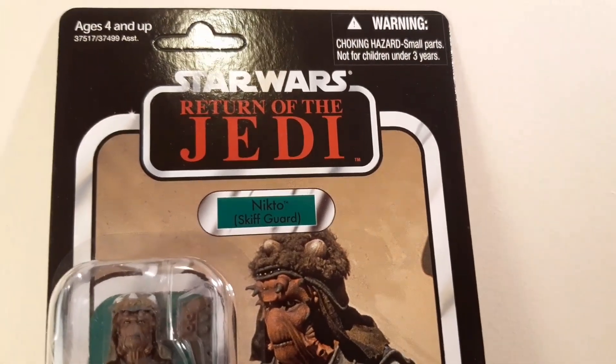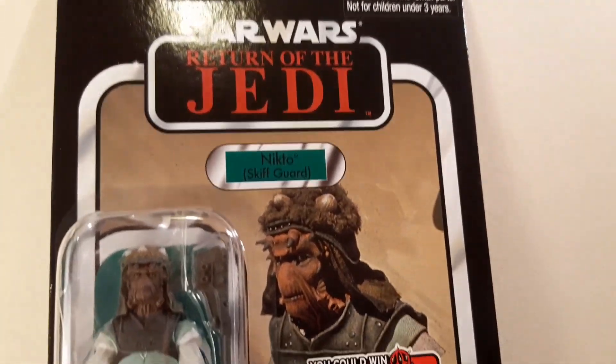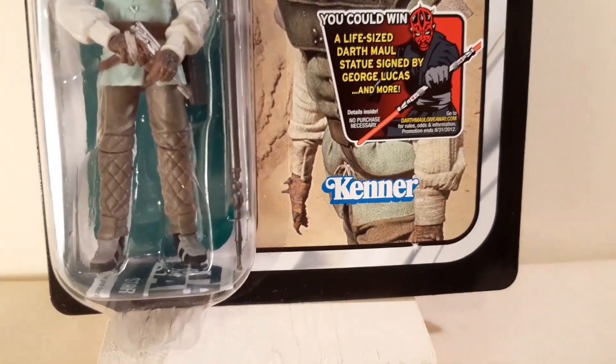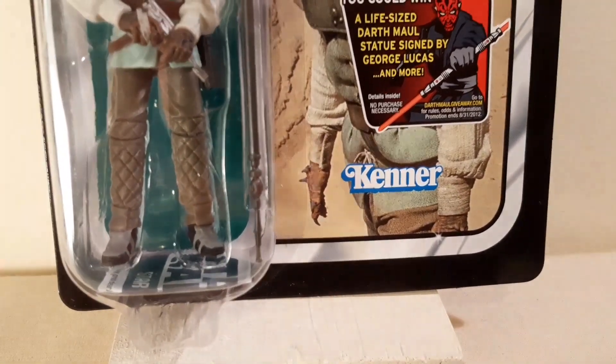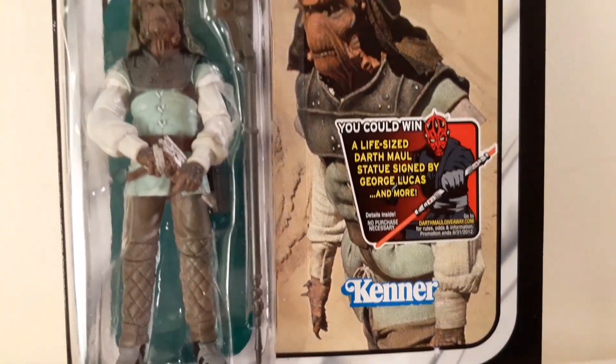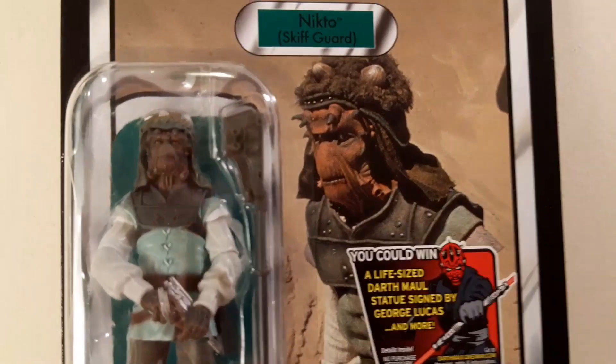I actually don't know where it is — it's somewhere up in a box of miscellaneous stuff in my attic loft, whatever you want to call it. But I don't want to look back anyway; this figure here is vastly superior to the 80s one.